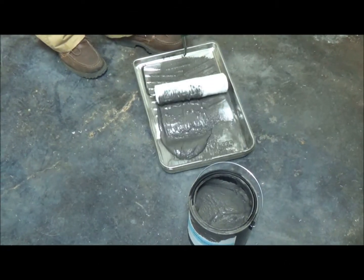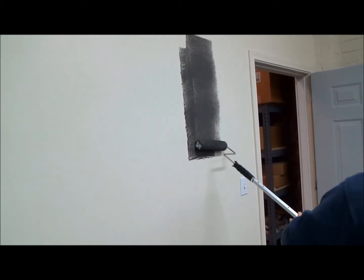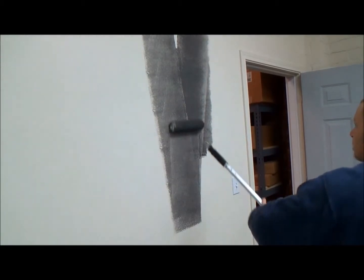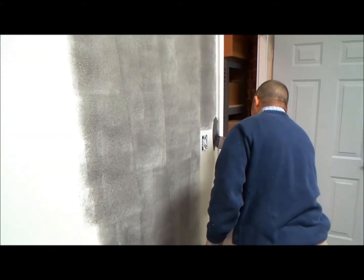First, pour the paint into a tray and coat the roller just like a regular wall paint. Apply AirPure EMR shielding paint onto the wall in even strokes to ensure complete coverage. Detailed work such as edges or small areas can easily be painted with a synthetic brush.